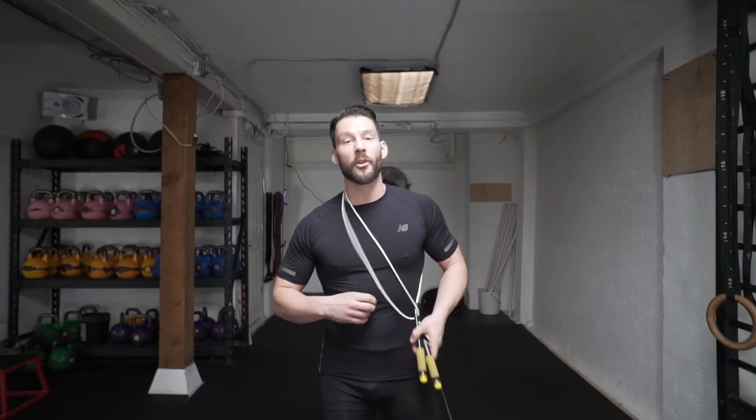Alright, what's up everybody? This is your man Jumpin' Rope, Levi James, and today we're going to teach you the EB behind the back crossover. So grab your rope and let's get busy.